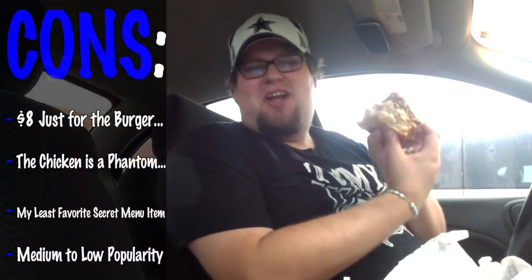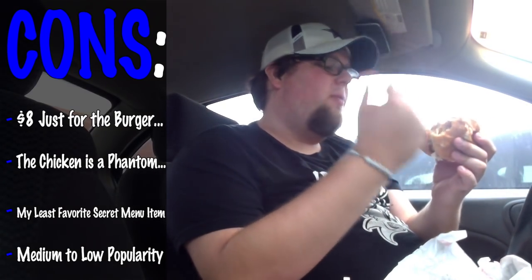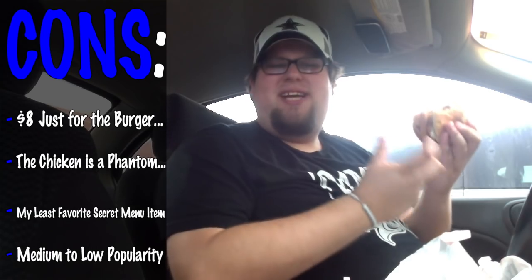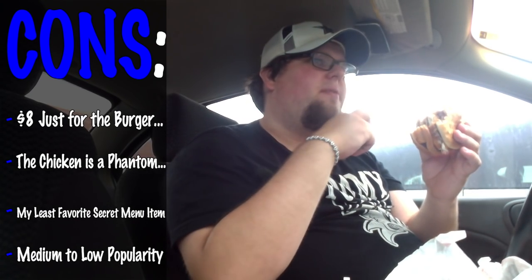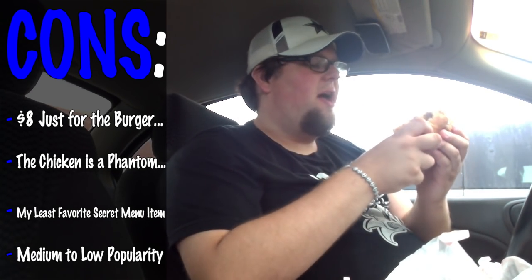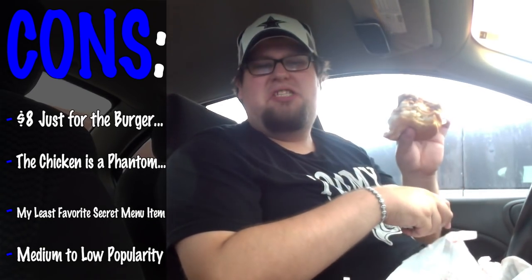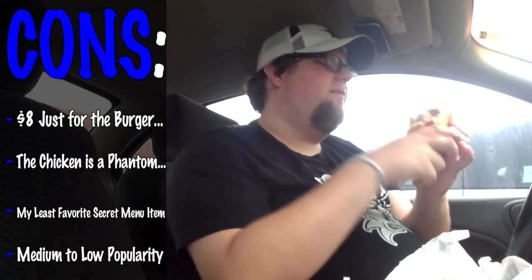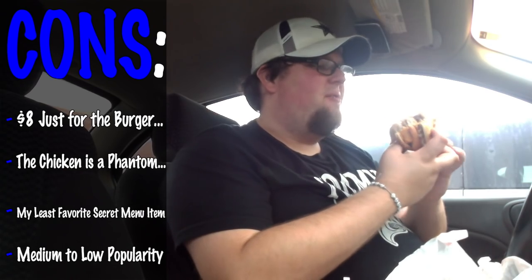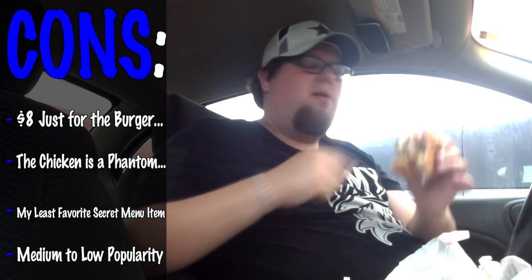Cons: this thing came to almost $8 — that's what $8 looks like. Of course it's three different meats, so I understand why it's $8. I can't really taste the chicken — I think anything in the middle you're probably not going to taste very well, because the top of your mouth tastes the burger and the bottom tastes the fish. Any combination — anything in the middle is going to be completely ignored, just like the middle child. Out of all the secret menu items, this one is my least favorite. My favorite is the Poor Man's Big Mac, then the McGangBang, then this.